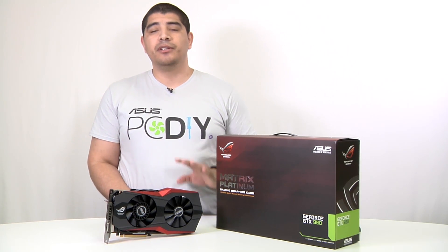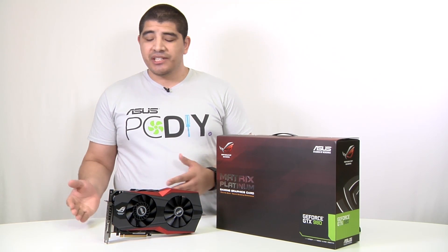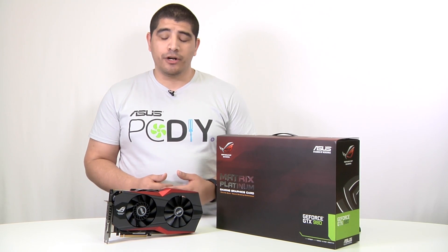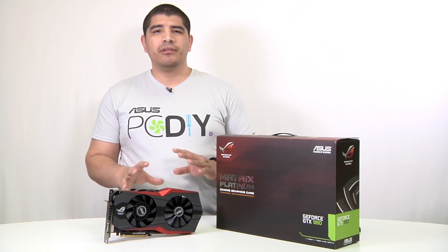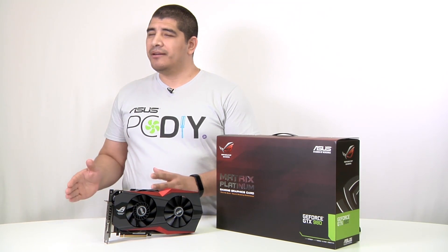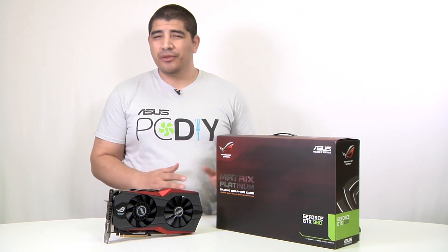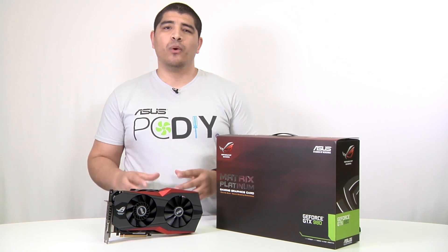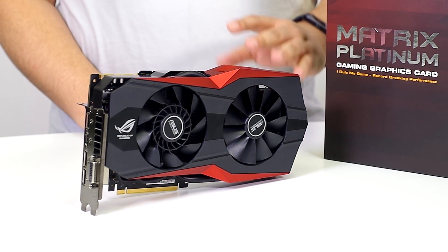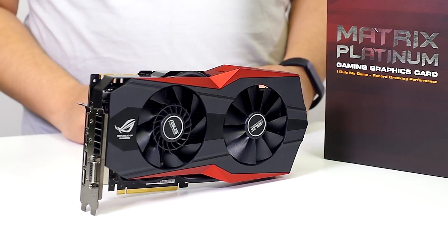From an air cooling perspective, the Matrix is the best of all three cards, averaging around 53 to 56°C under full gaming load — compared to the reference card at 80°C, a very big drop. The Poseidon has the overall best theoretical performance due to water cooling support, but the Strix and Matrix also support third-party water blocks from companies like EK. The Matrix also features a higher overclock out of the box, offering faster performance than either the Strix or the Poseidon right out of the box. It is a smidge louder than the Strix, but all three cards are significantly quieter than the reference card.